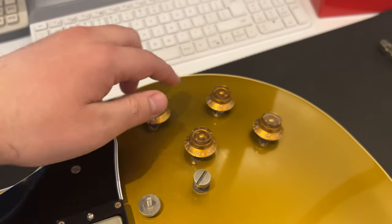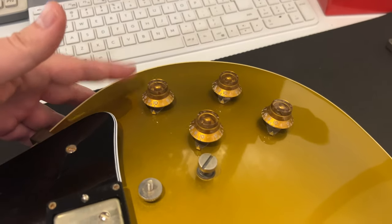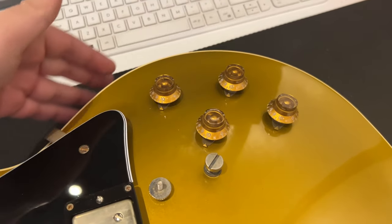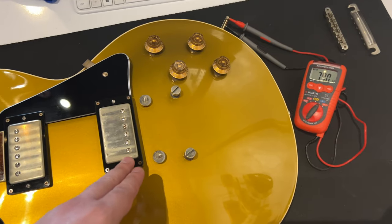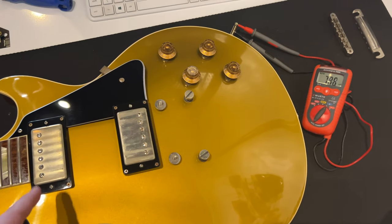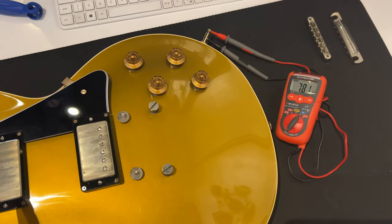Then we have bridge volume, neck volume, bridge tone, neck tone, with the original gold top hats that go pretty well with the finish, and original dial pointers. The custom bucker in the bridge position measures at 790k ohms, and switching over to the neck, it's at 781k ohms.